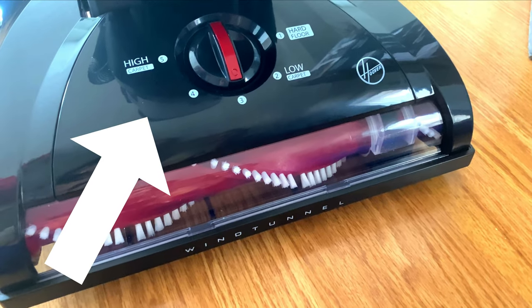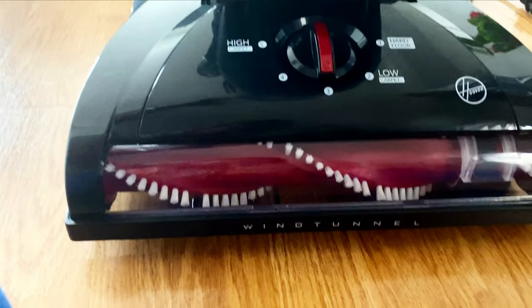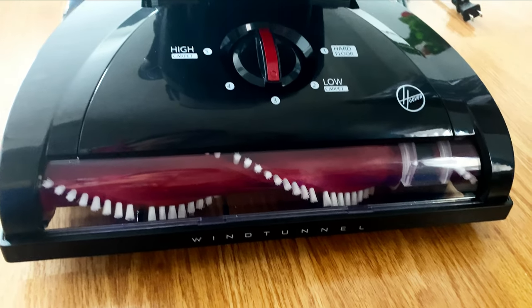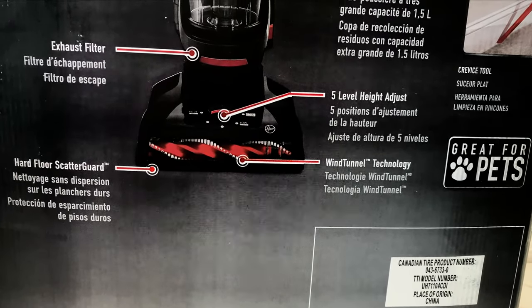There are five levels of height adjustment. If you have shag or thick carpet, you can set it on high. If there is low carpet, you can set it on low. And if there is hardwood floor or tiles, you can set it on the bottom setting.